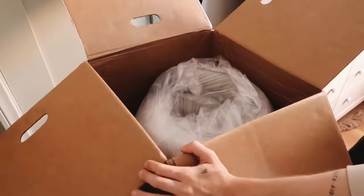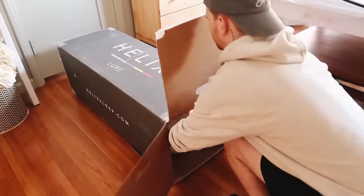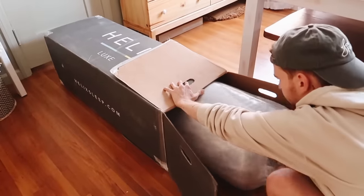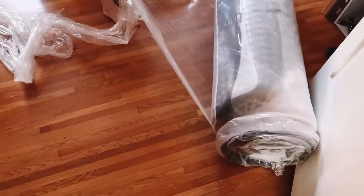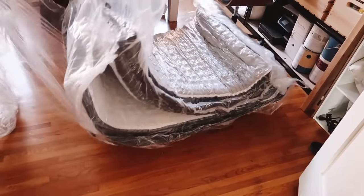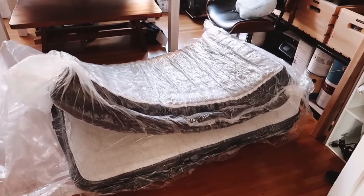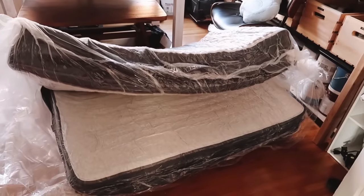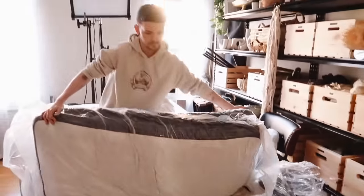All you have to do when you get the boxed mattress is take it out and remove the wrapping so it can start getting air and puff up into something you'll never believe came in a box. This mattress seems like it was delivered on a truck — I cannot believe how comfortable it is. After six months of using it, I could not imagine having a different mattress. A couple of you have even DM'd me saying you purchased a Helix mattress and love it.